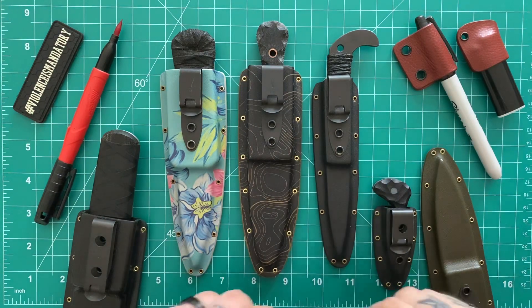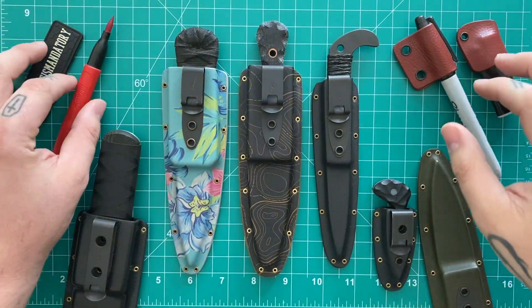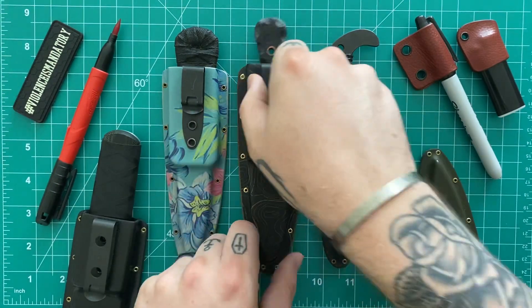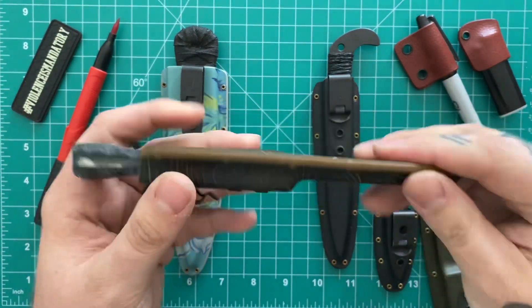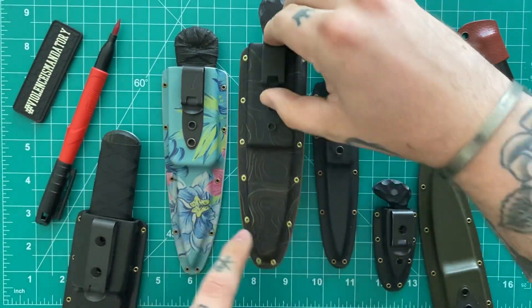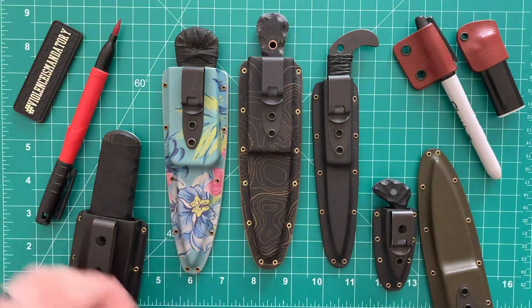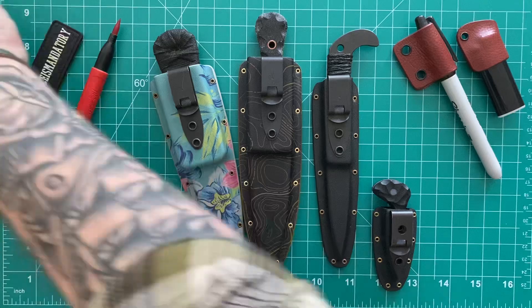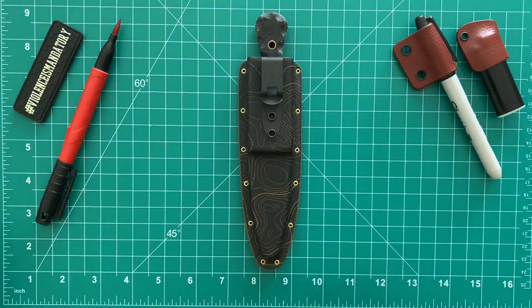Definitely my favorite Kydex maker and that is Offensive Industries. I'm mostly going to be talking about the sheaths today, but also this brand new knife that the sheath is not only made by Offensive Industries but so is the blade itself, which is new for those of you that have been following them for a while. So just to get some stuff out of the way, I'm going to start off with that and then move on to talking about sheaths in general.